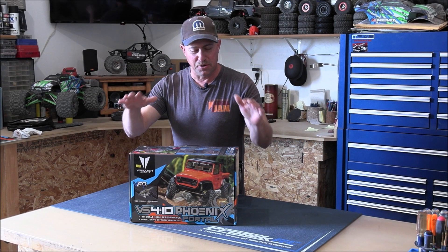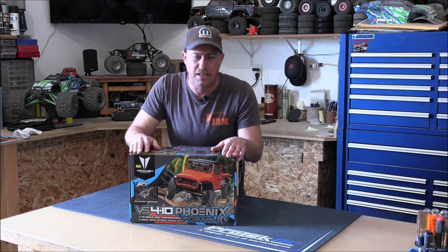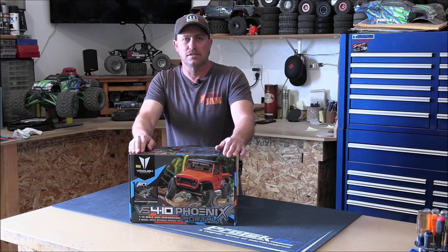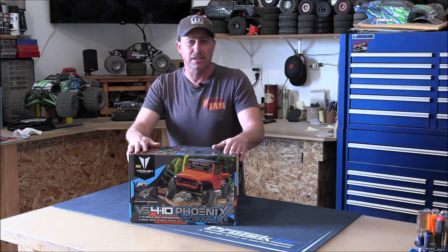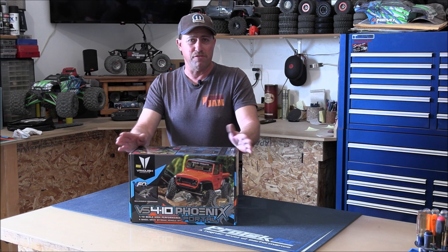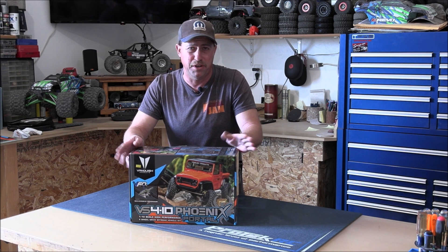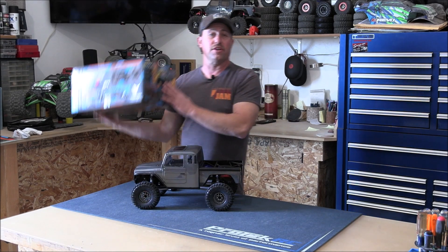Check it out guys, Upgraded RC is building a Vanquish VS410 Phoenix. Now this is not an unboxing video and this is not a step-by-step build. I'm not going to show you anything that's on the box or inside the box. They open the box to show you all the parts bags — that's kind of a waste of time as far as I'm concerned. What am I going to show you? I'm going to show you the finished product.